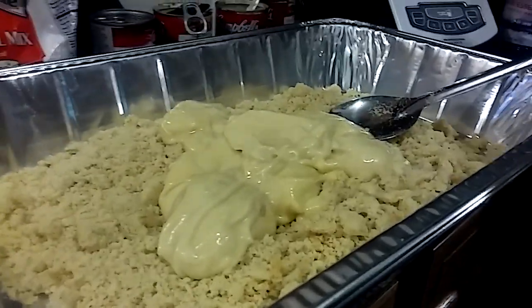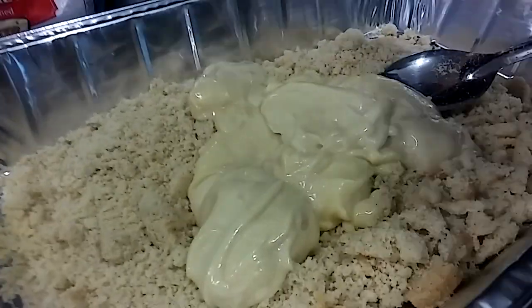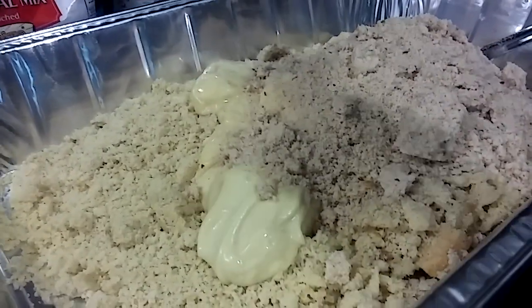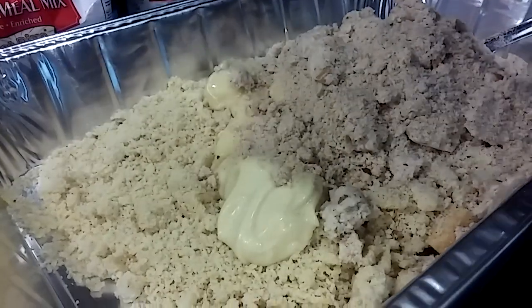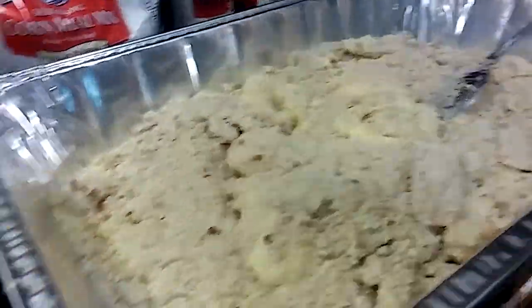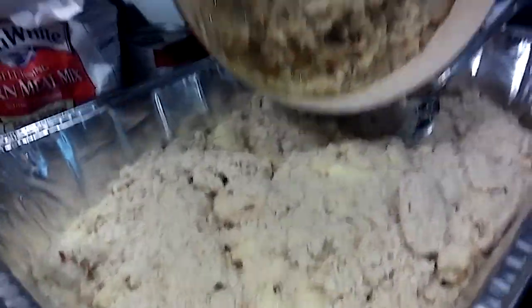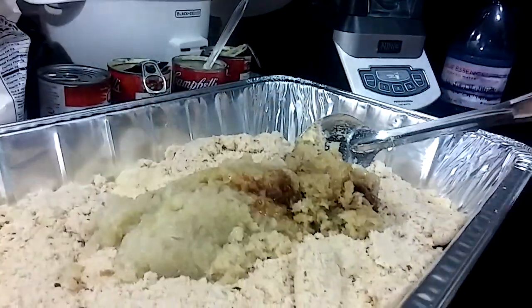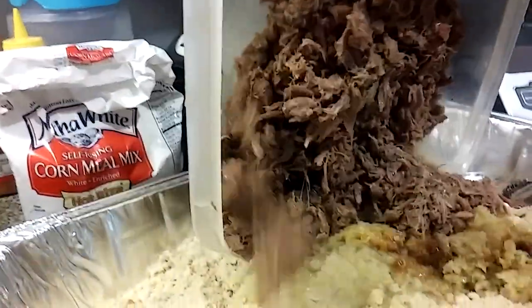Now I'm going to add my bread crumbs. Cook, always wash your hands. These are my celery and my onion that I browned in some butter. And this is my meat — my turkey necks — they have been taken off the bone.